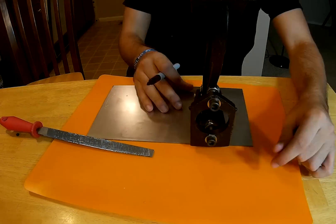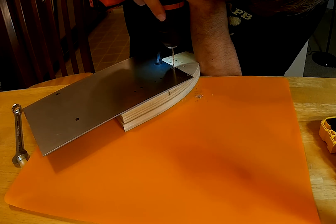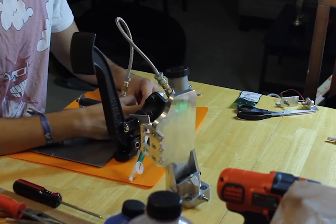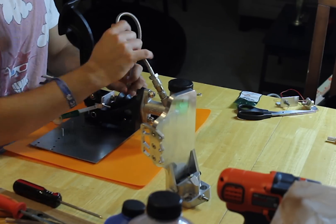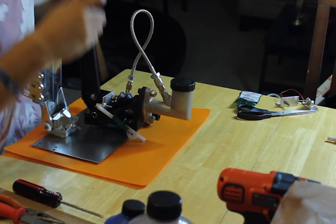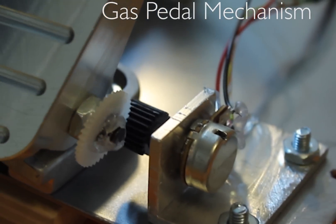It was time to measure the drilling points in the base and put it all together. I used a small L-shaped aluminum piece to hold the potentiometer. For the gas pedal I positioned it so the teeth of the gear match with the gear in the pedal.